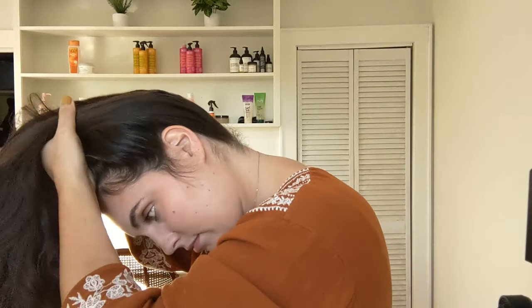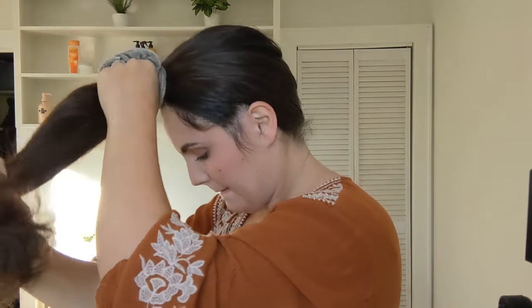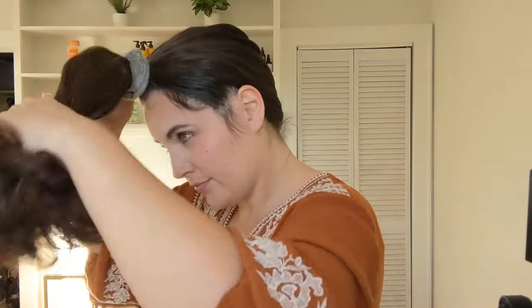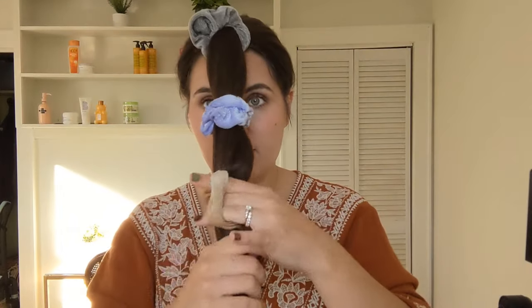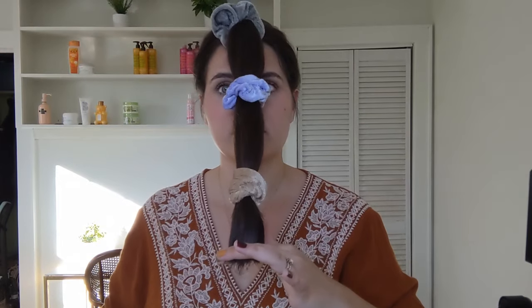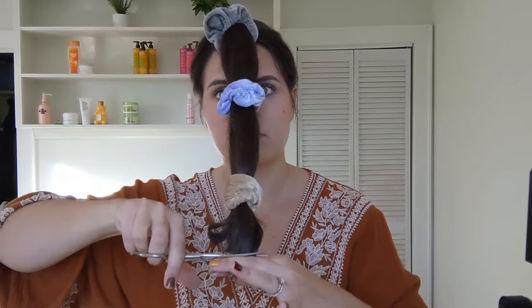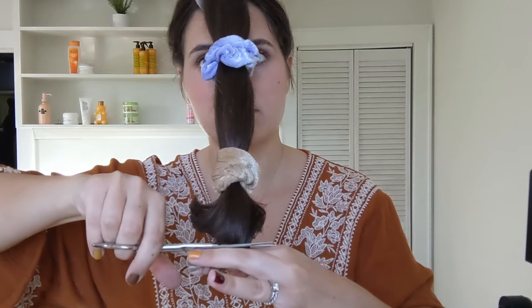Then I'm going to brush my hair forward and create a ponytail at the front of my head in the center of my forehead. I like to add more scrunchies to keep the hair clumped together at the same length. Then I'm going to cut — I highly recommend that you only cut off a little at a time. You can always go back and cut more, so I always start with cutting about an inch.